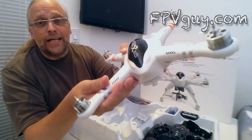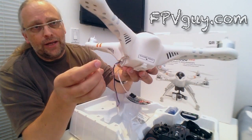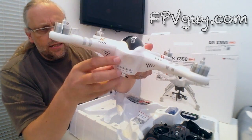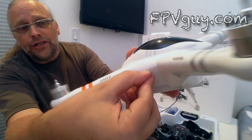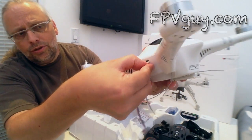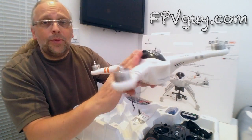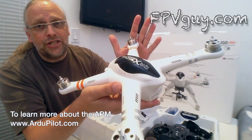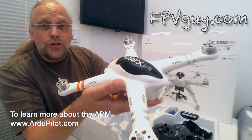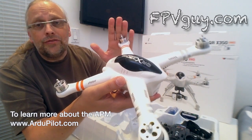In here is the center of attention — the quad. This is this year's version, and it comes with a quick mount for the gimbal. It is hugely improved in the build. On the side you'll immediately notice a little door for a USB cable, so you can update the controller inside. This is one of the major improvements this year.